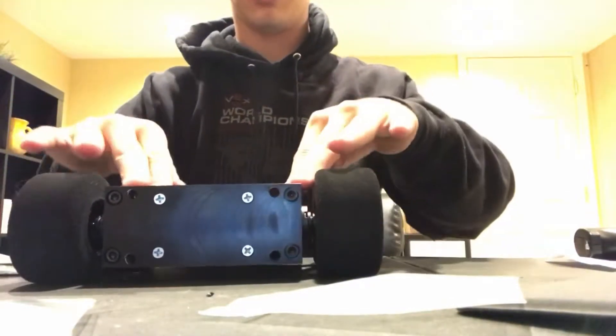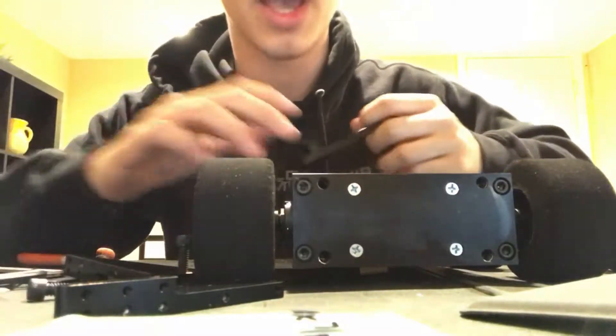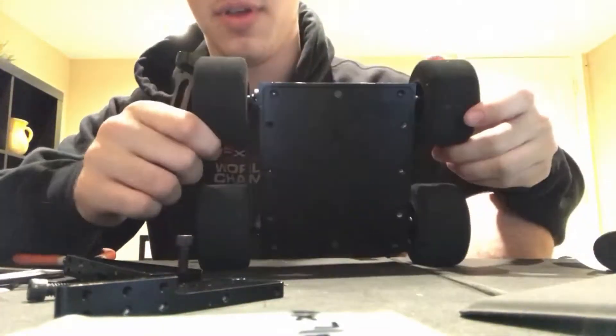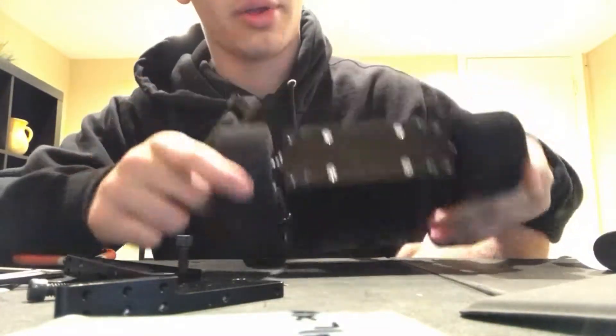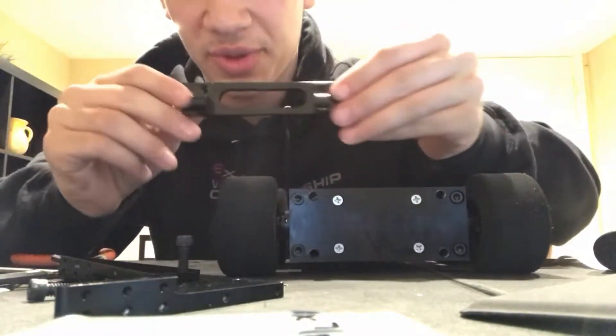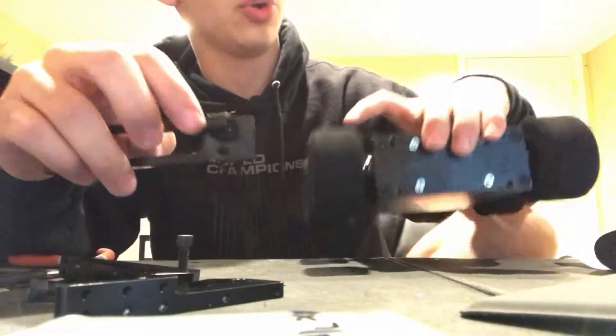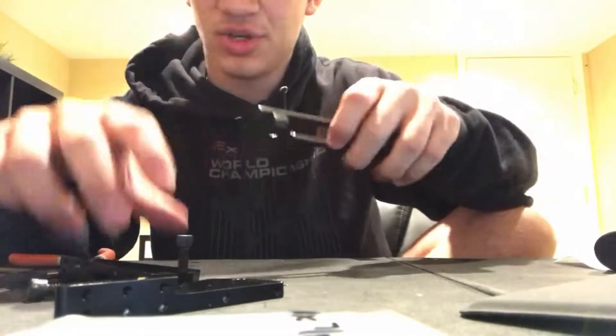After that, we have the basic body style of our bot. Now we're going to attach our weapon after we have the body. We are going to start with this piece — you can either attach it first then add your pieces, or you can just start with this and add your wedge.